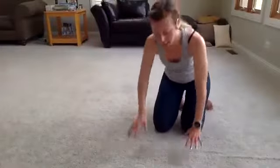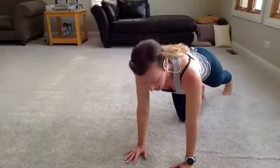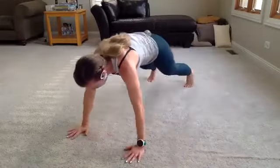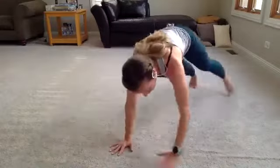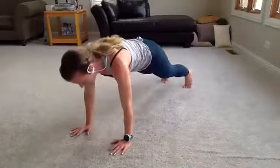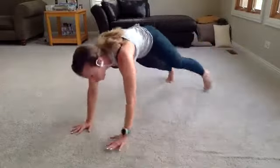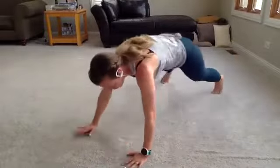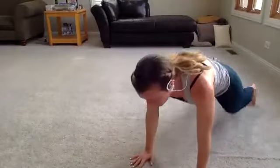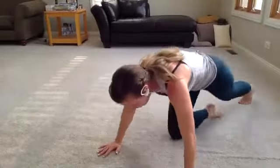Woo! Head on down to the floor — plank walk with a tricep pushup. 5 seconds, deep breath. Hit that plank. Here we go. Plank walk, plank walk, tricep pushup. Concentrate on good form — if your form starts to suffer, take it down. Drop to your knees, or take out the plank walk and just hold plank. I'm going to drop to my knees for those pushups. We've got 5 seconds. Three, two, rest.